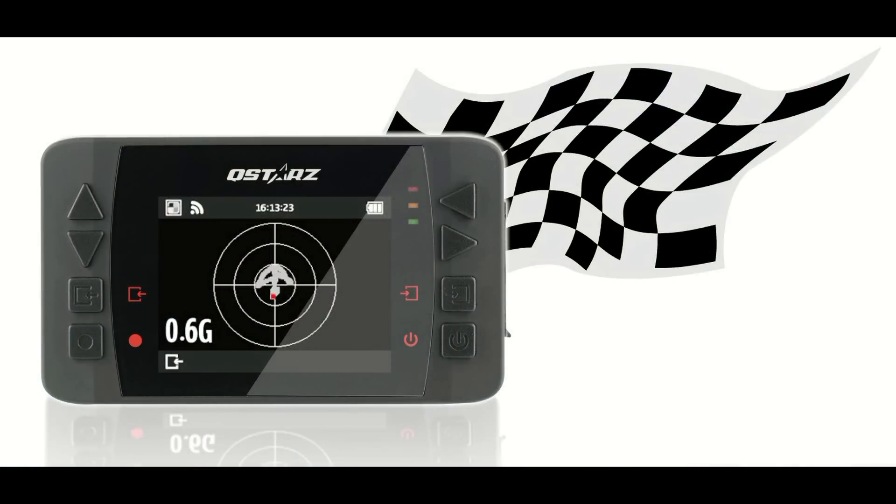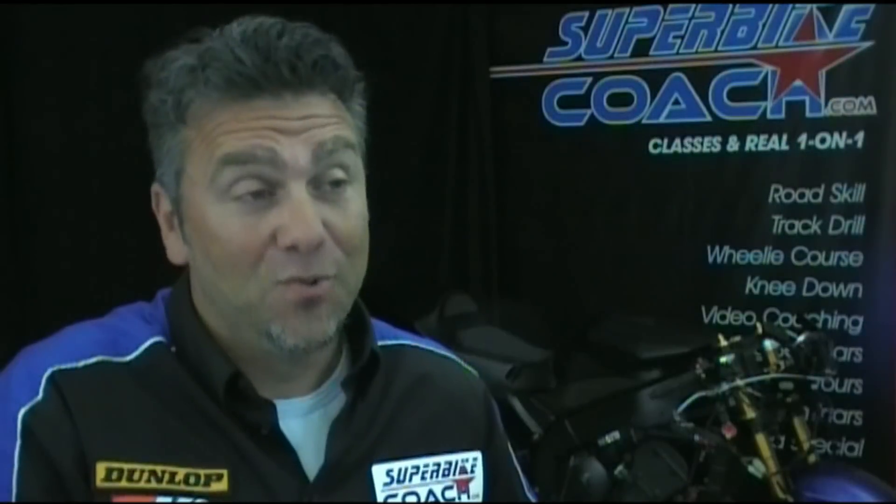So you let each student borrow one LTQ? No, this baby is mine. Students can use the Q-Stars BTQ1000. Fair enough. So what's the difference between them?